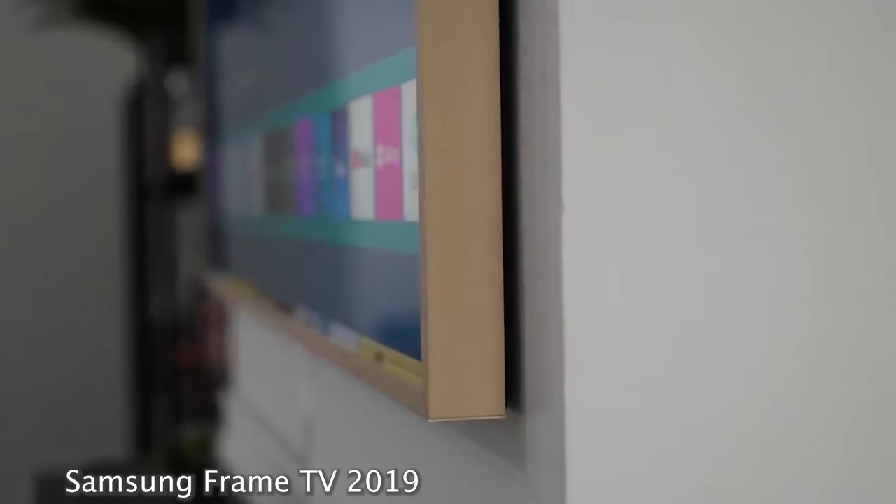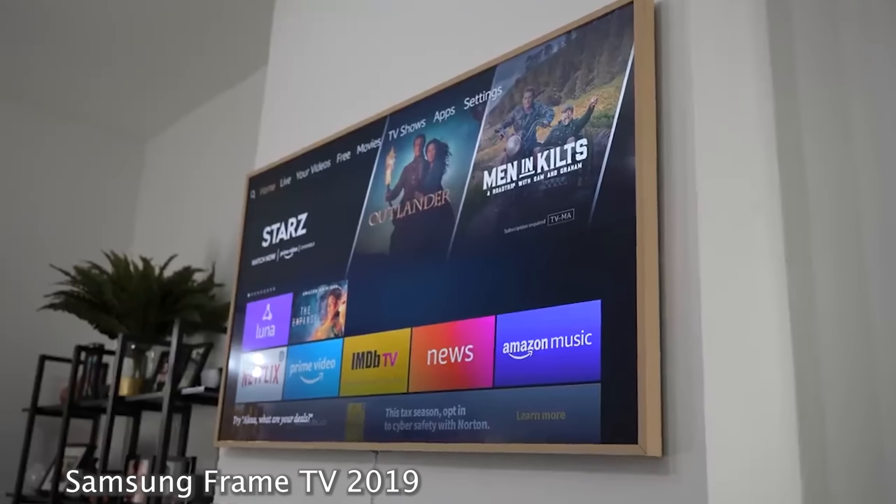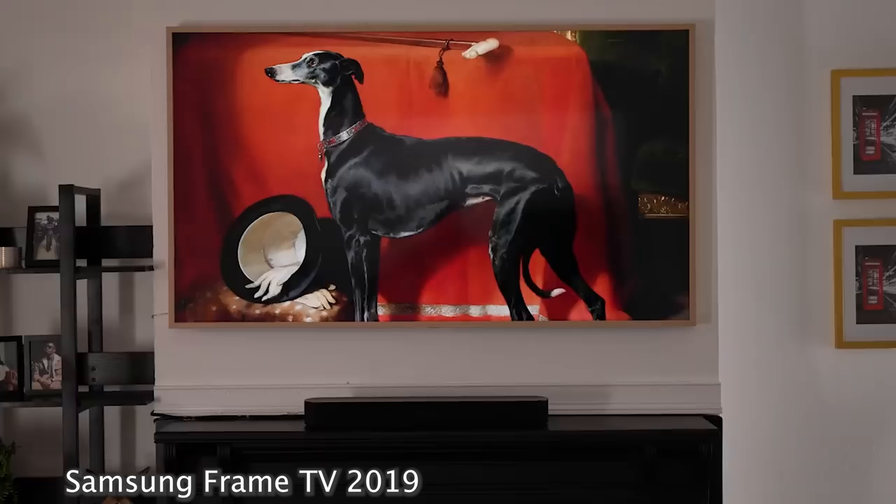I was really excited about this because I got to upgrade my old Frame TV with the 2023 version. Big shout out to Samsung for sending this over so I can actually check it out.